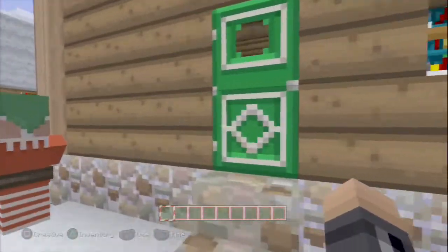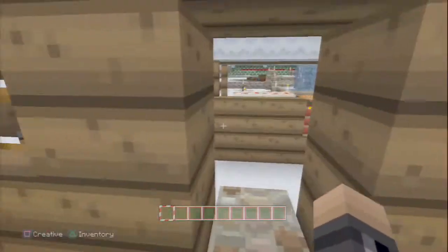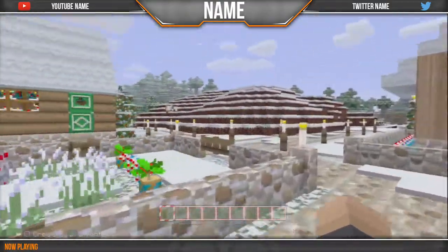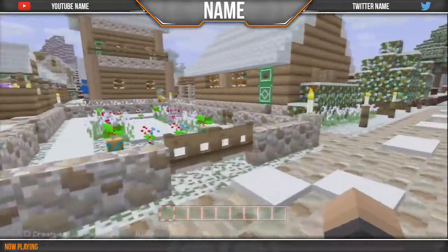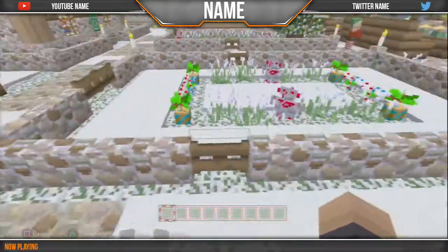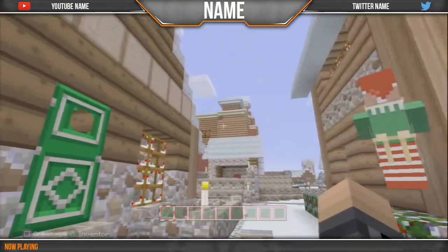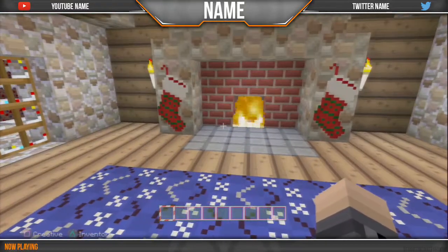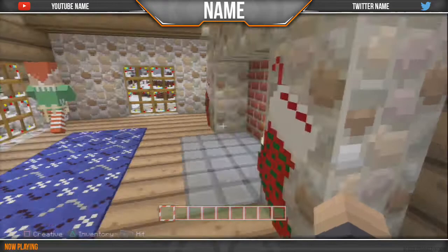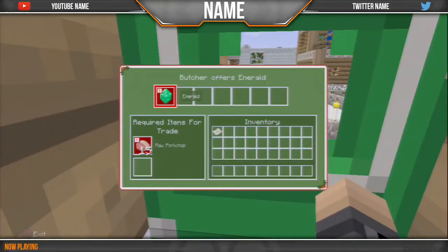I've made five overlays for Twitch, or anything you want to use them for. Number one is an orange, gray, and white themed overlay which looks pretty cool. It has overlaid textures over all the areas where people look — your YouTube name and Twitter name up in the top right and left corners, and your name in the middle.